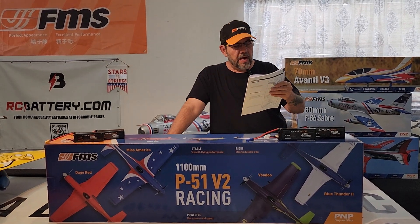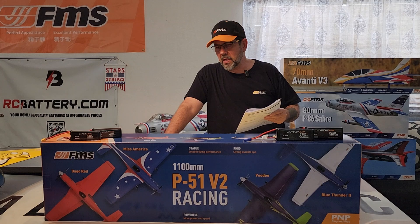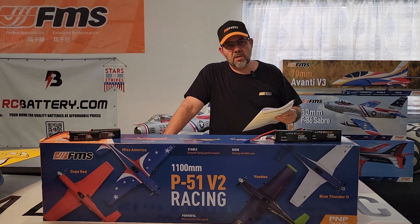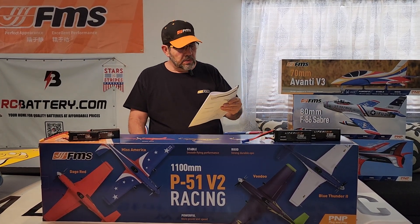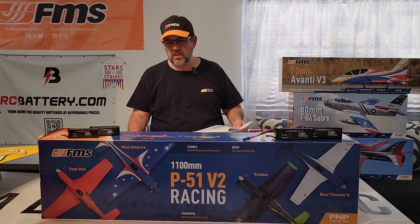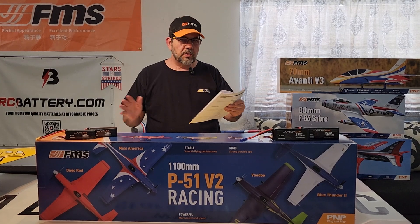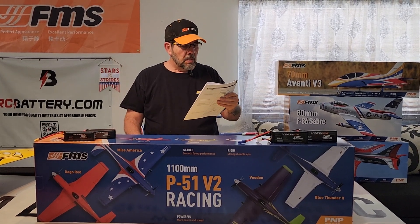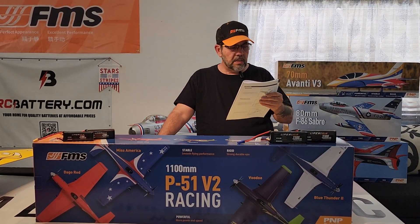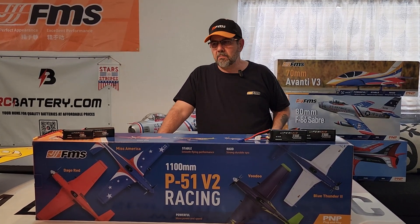This has got the high speed system, which is supposed to do 90 miles an hour on four cell, which I'm going to start out on. I know a lot of people fly it on six cell, but I'm not going straight to six cell on this one. It has an 80 amp ESC and a 3948, 900 KV motor.